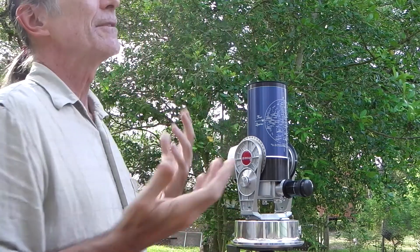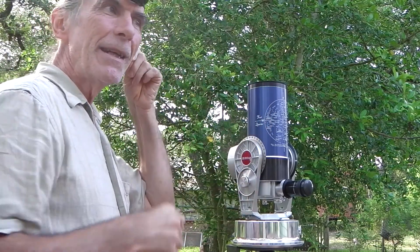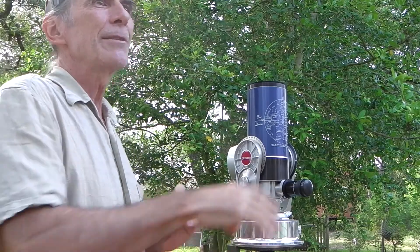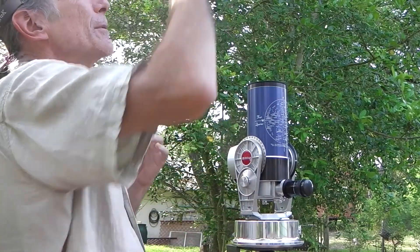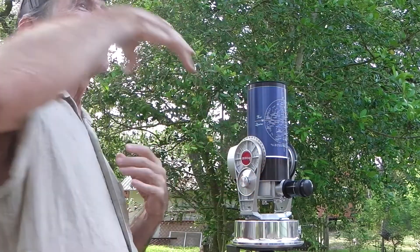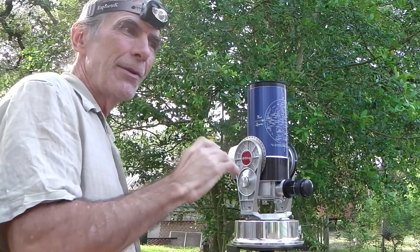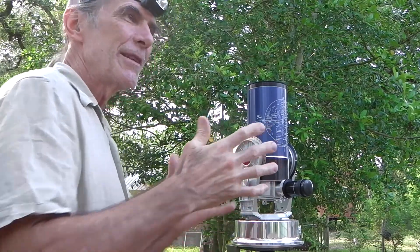So you have to ask: what time of year is it and what do I have in the sky? For me right now it's May, and in May evenings the Big Dipper is up very high. The Big Dipper will either be up, or Cassiopeia will be up in the autumn, and one of those two you'll be able to use to help determine where the Polestar is in relation to them.